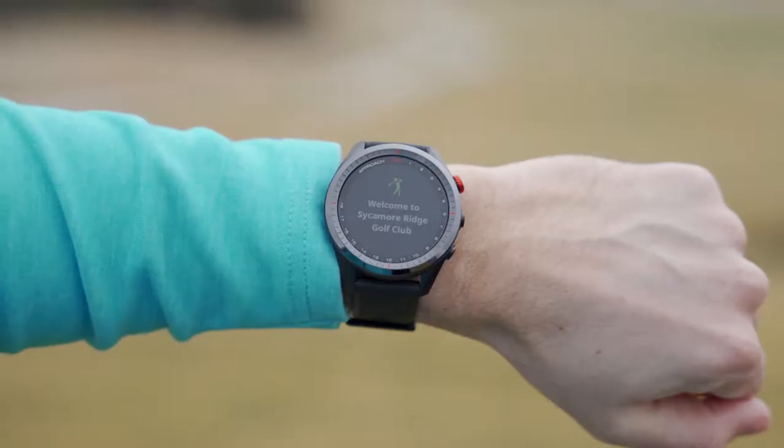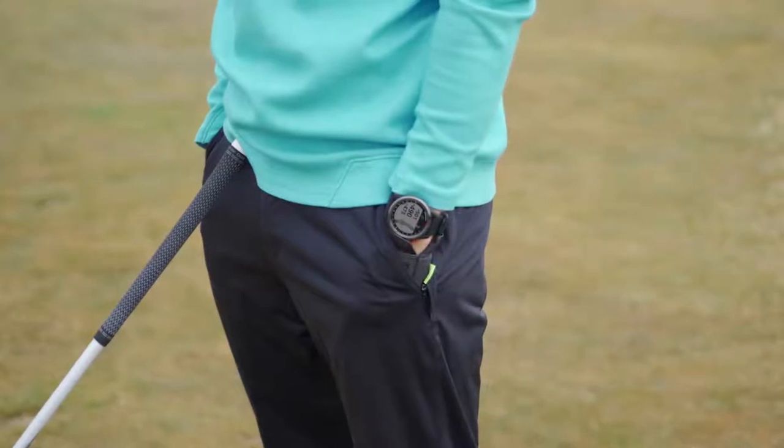What's up Garmin fans? I'm Kevin, your host here at Garmin's training video series. We've heard from you avid golfers out there. You want a watch that will not only help you improve your game, but will allow you to enjoy your time both on and off the course. Today I'm here to tell you about a premium purpose-built golf watch that has both functionality and style. Let me introduce you to the Garmin Approach S62.